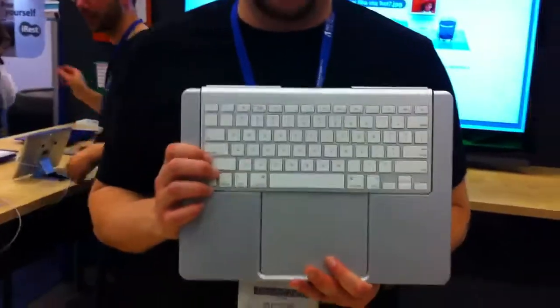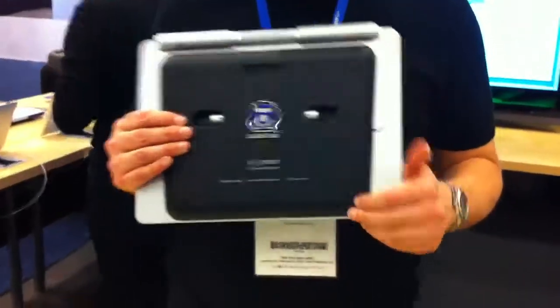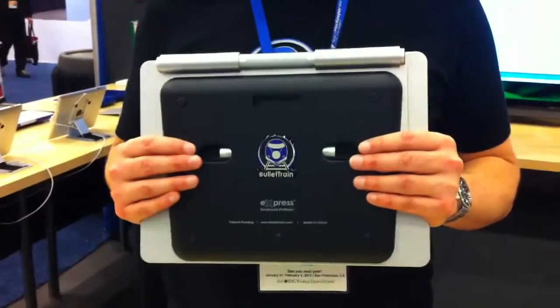Hi, I'm Jake from Willitrain, and today we're going to be taking a look at the all-new Willitrain Express keyboard platform that we're launching at Macworld. This is brand new from the ground up — it took us a year to make it.